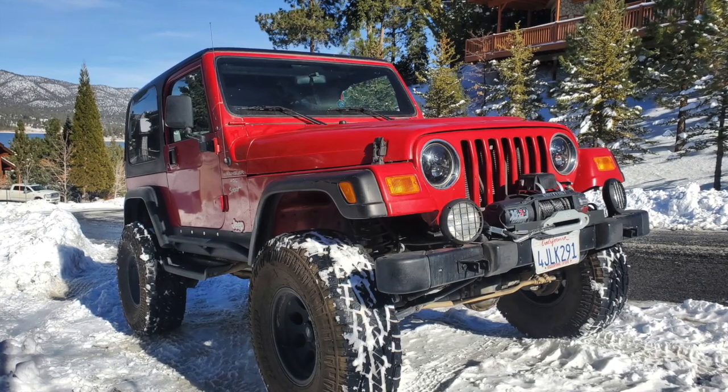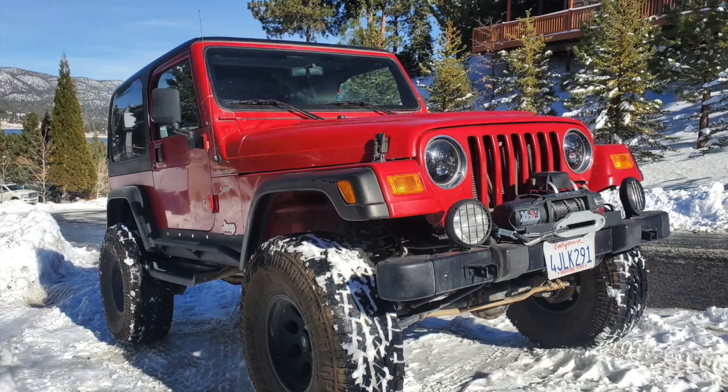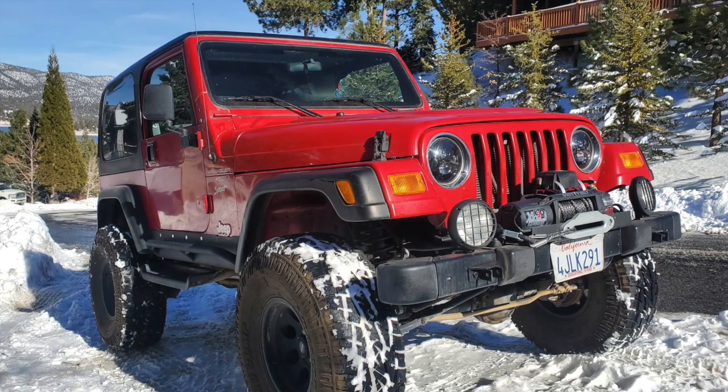Well, that was a quick walkthrough of the Jeep TJ Code Red. I hope you enjoyed it, and we'll keep on Jeepin'.